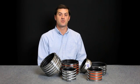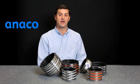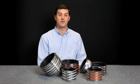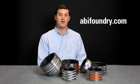These installation instructions are also included in each box of Aniko Standard and Husky Heavy Duty couplings. You can also contact your field sales representative or download them from our website at abifoundry.com. We hope you have found these instructions informative and useful. If you have any questions, please feel free to contact us. Thank you for watching.